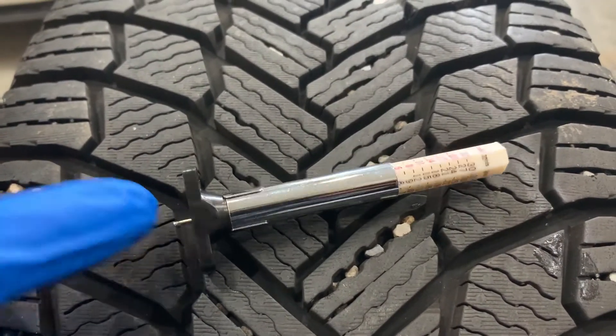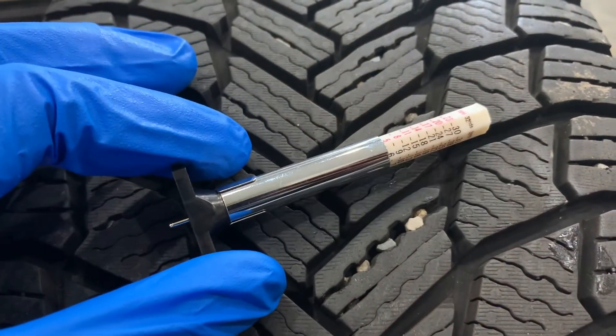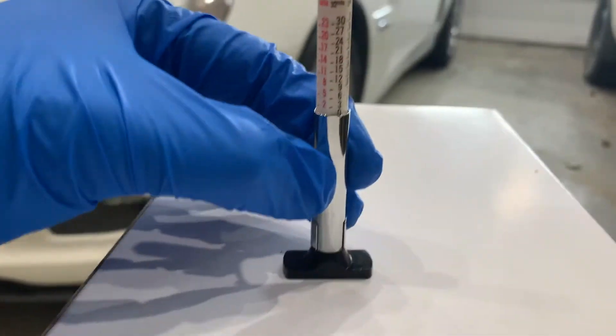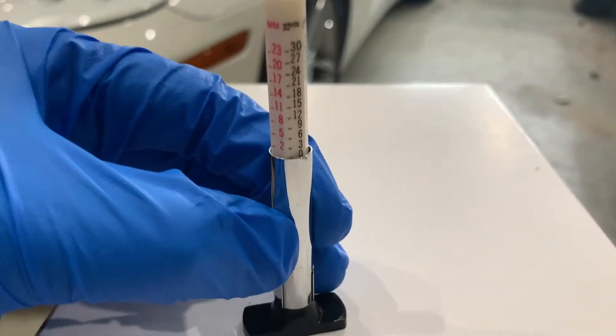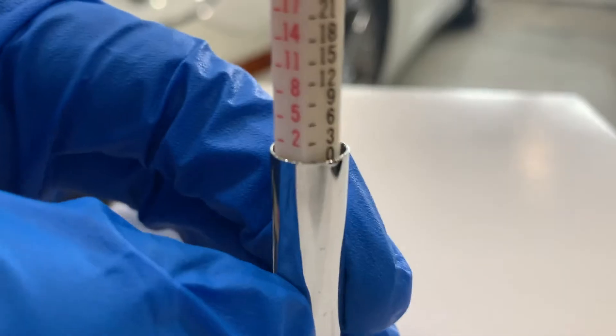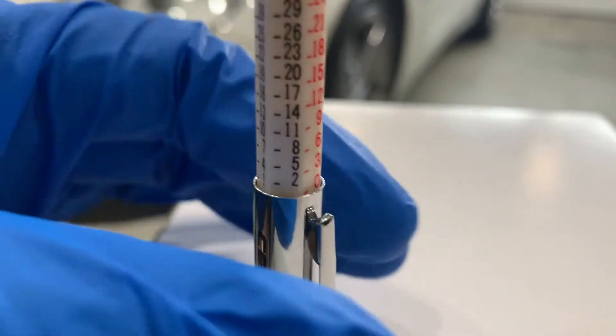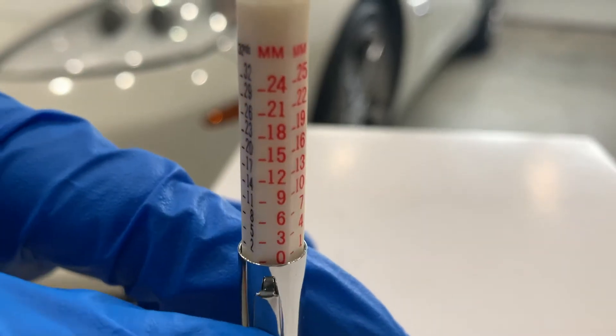Using this handy little tool is easy when you follow these steps. Start by pushing the tread depth gauge against a flat surface, fully inserting the measuring pin into the barrel as far as it will go, ensuring that the gauge reads zero 32nds to make sure that it zeros out.